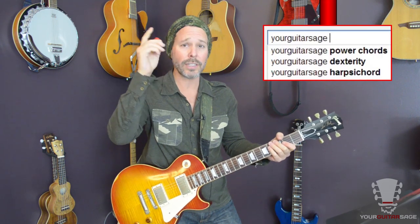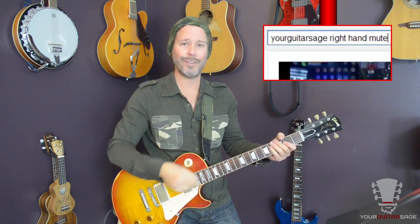Obviously I'm doing a lot of muting here too. I'm not going... that sounds like poo-poo, right? We don't want poo-poo. So if you need to know about muting, again, unstoppableguitarsystem.com. I do have a couple of lessons here on muting on YouTube. If you type in 'your guitar stage muting' you can do that, if you don't want the other 250 videos.